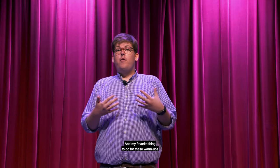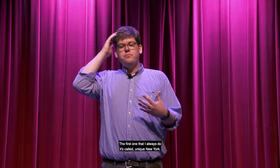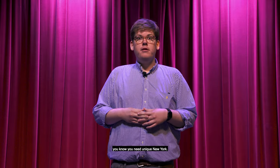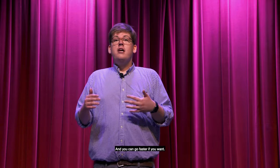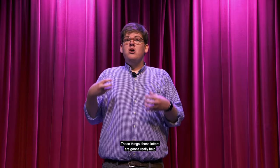My favorite things for these warm-ups are tongue twisters. The first one I always do is called Unique New York. It goes: 'You know New York, you need New York, you know you need Unique New York.' The main thing is you want to enunciate every single letter. The most important thing for these are the consonants at the end of the word — the D's and K's — because those are really going to help the audience understand what you are saying.